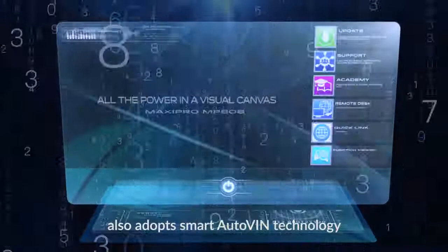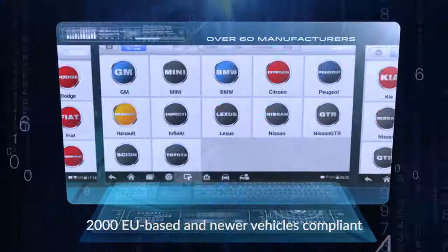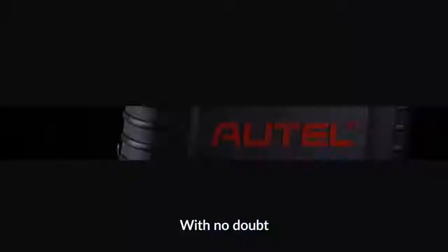Multi-tasking design and cloud-based MaxiFix for effective diagnostic work, along with the extensive system coverage of most 1996 US-based, 2000 EU-based and newer vehicles compliant with OBD2 protocols. More than 60 brands.